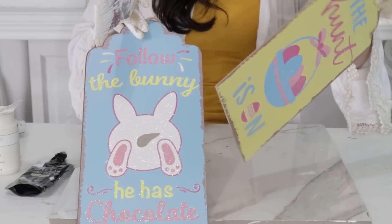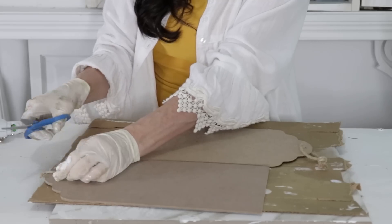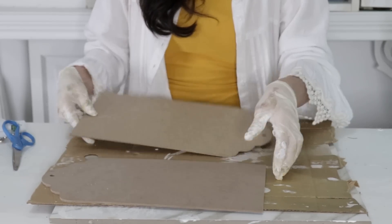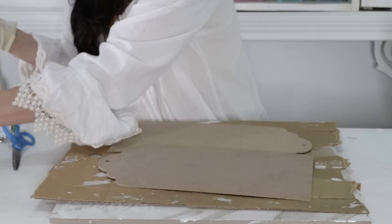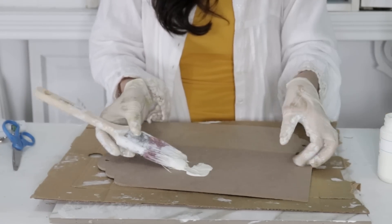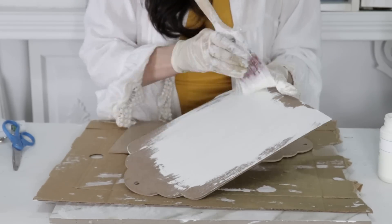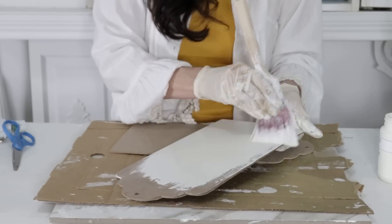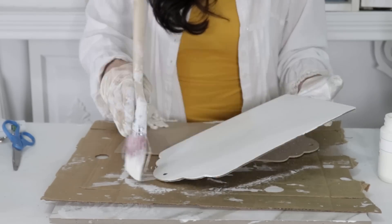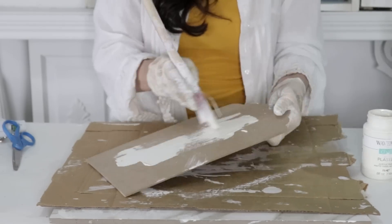For the first Dollar Tree DIY, I'm going to repurpose and reuse these Dollar Tree Easter bunny signs. I'm going to clip the little hanger off the top — these were tag-style signs — so I have them turned over with the writing facing down. I'm going to use some Waverly white chalk paint and give them a good coat. I ended up giving these signs two coats of chalk paint, letting them dry about an hour between coats.